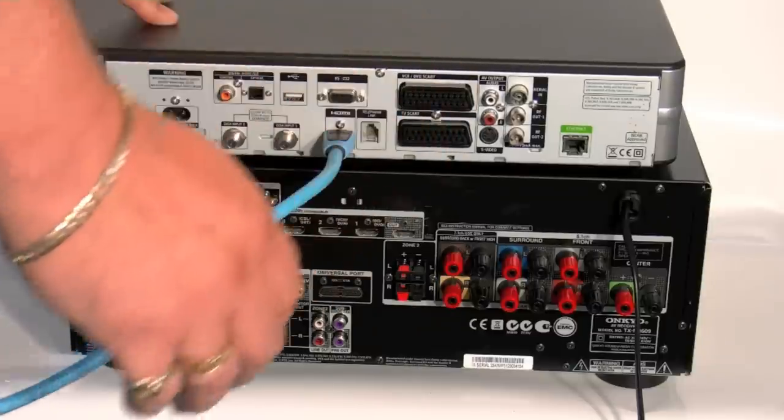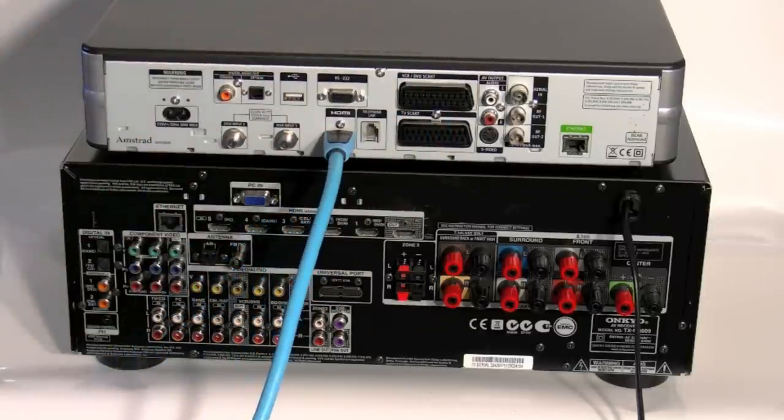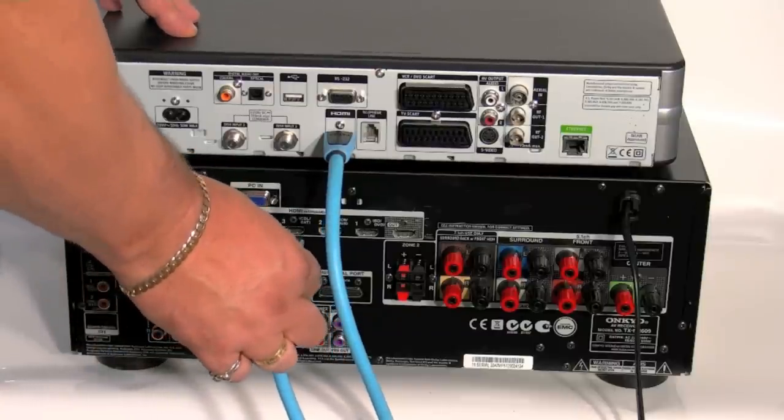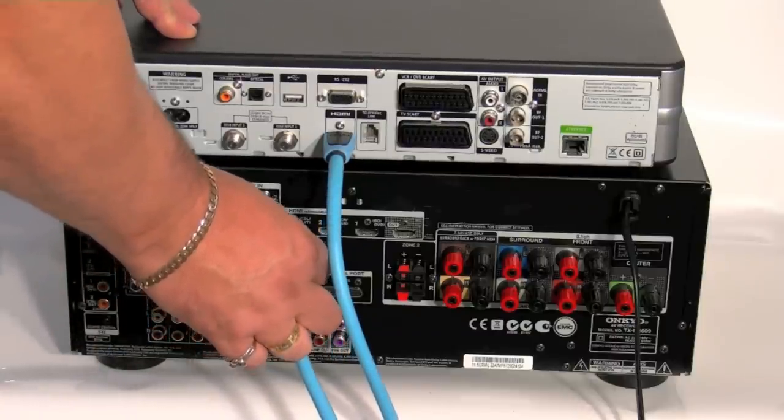Make sure it's firmly seated into the back of the Sky box, and then select the relevant HDMI on the 609 that you want. Here I'm plugging it into CableSat.